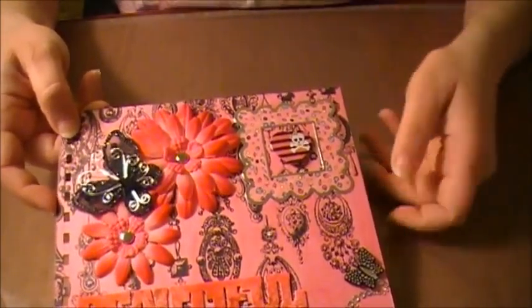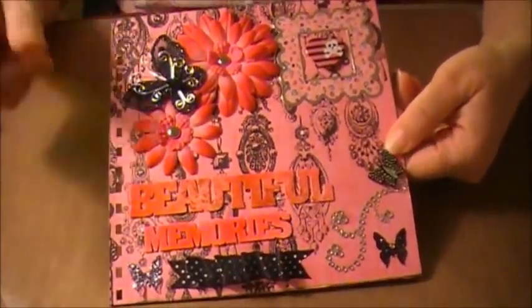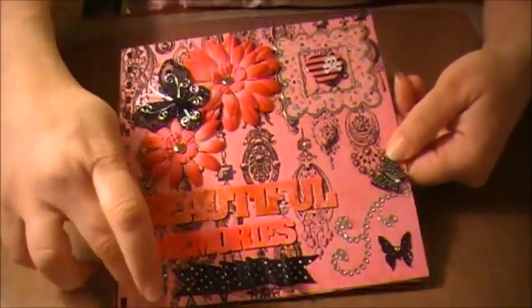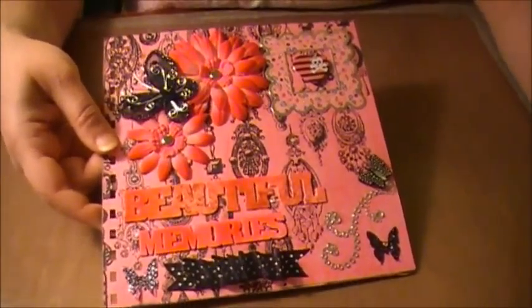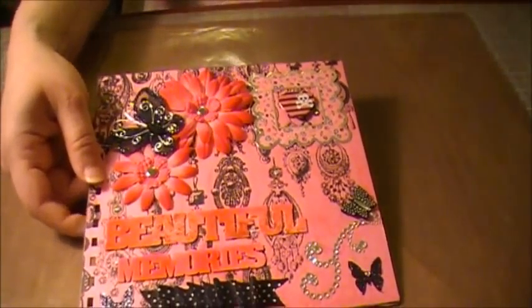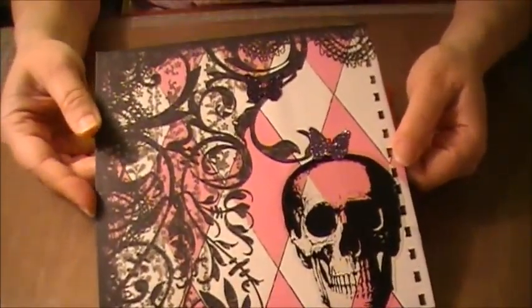My sister really loves skulls, so I think that should do it. This book is going to be a book of memories about her kids, so she can put whatever she wants in it. She has boys, but this book is for her, not for them. I think she'll really like it.